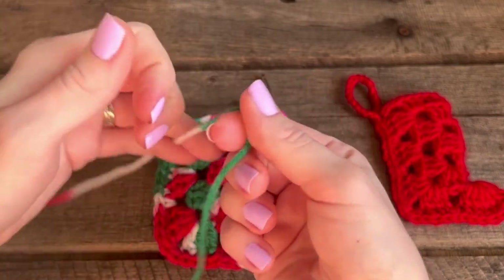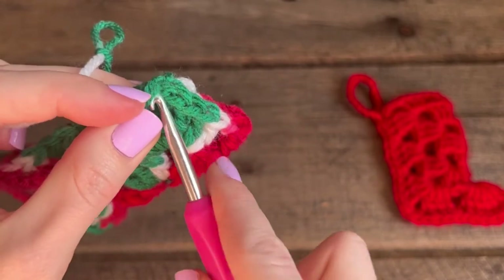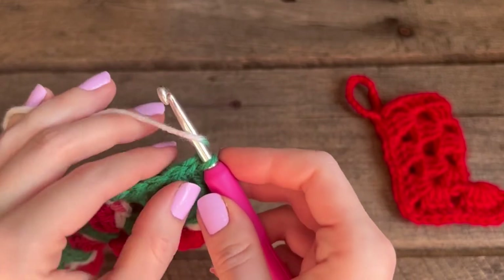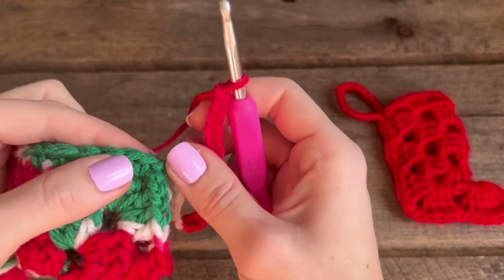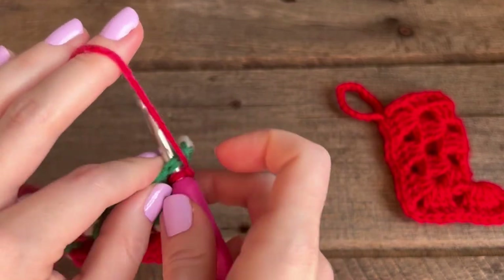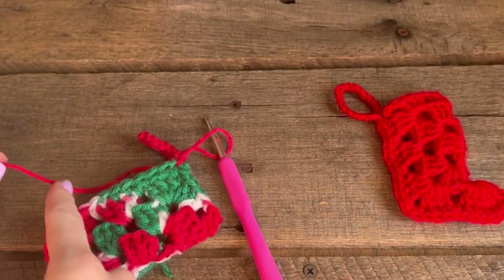Start by making a slipknot again. Find your first single crochet, go right underneath it, and attach your slipknot, then pull through. Now you're going to chain 20: wrap your yarn around, go through the loop, and do that 20 times. Then go down to where you attached your slipknot — that first single crochet — and go back into it from the front, out the back, grab that yarn, and do a slip stitch just to attach the chains. Pull on your yarn, cut it off, and then weave this in really well.